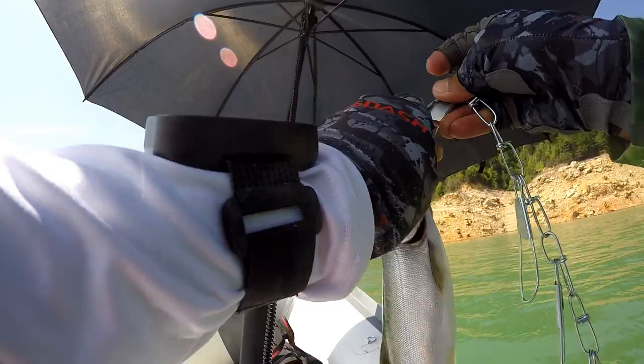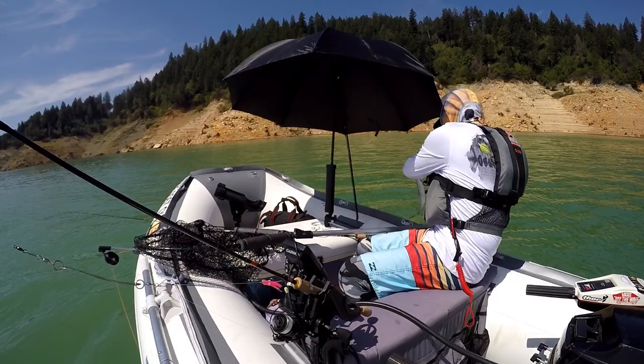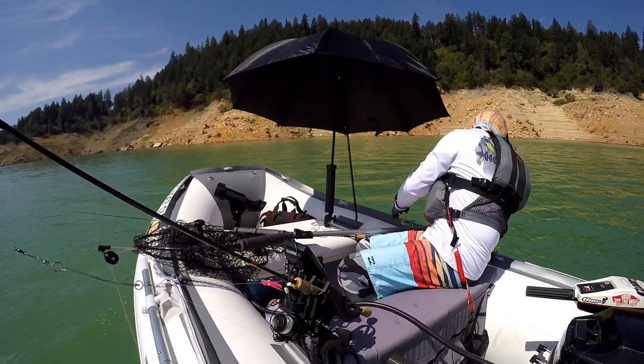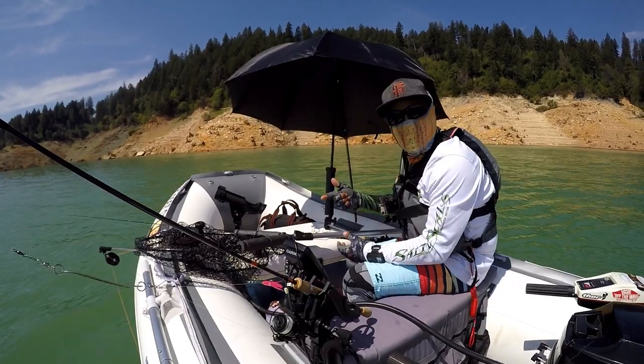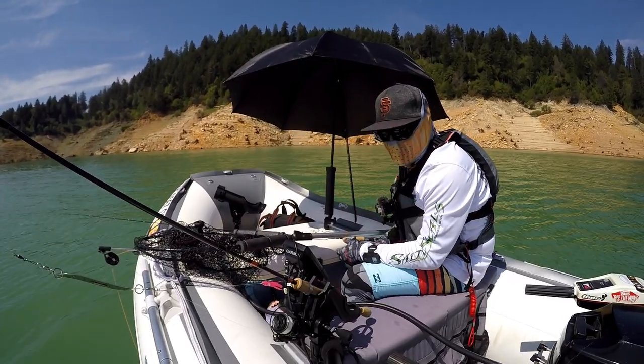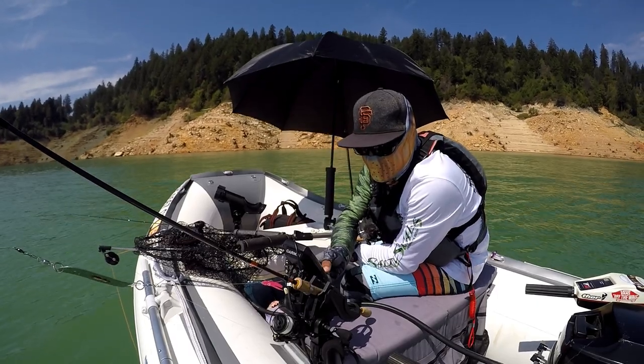Try to clip their bottom jaw and not their gill plate, to keep oxygen flowing and keep them alive as long as possible. Hopefully he stays fresh until I'm ready to kill him. But I've got to get my line back in — got to do it all over again. Lots of fish over here. I think I'm marking some cool stuff. Let's see if I can get another one.